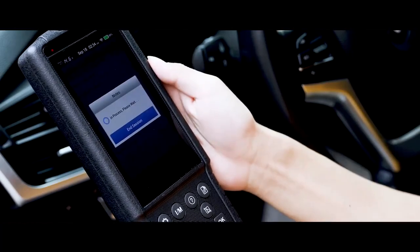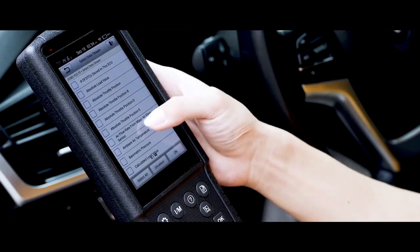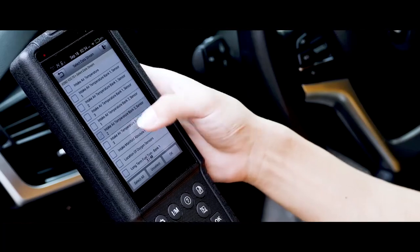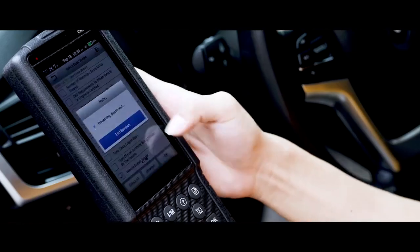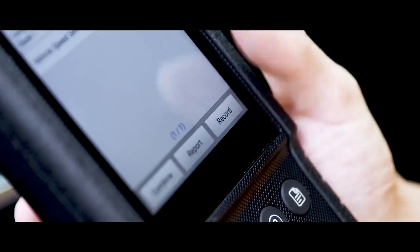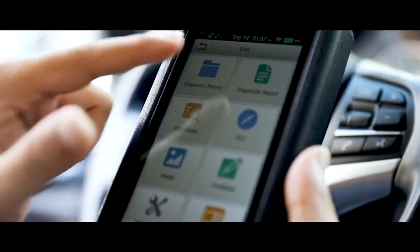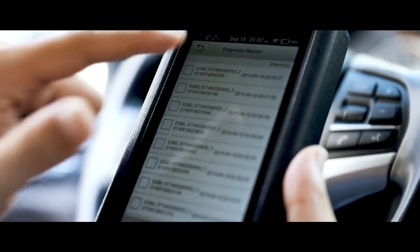When you connect the Launch CRP 479 to the vehicle, you can check four live data streams, which are intended to help you quickly find the vehicle's potential problems. In addition, its powerful recording function lets you review data anytime.